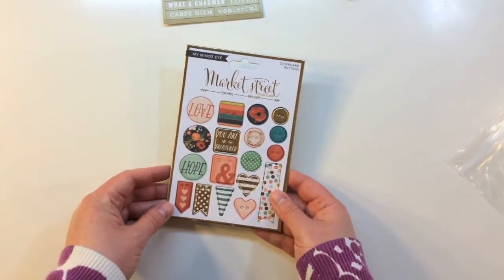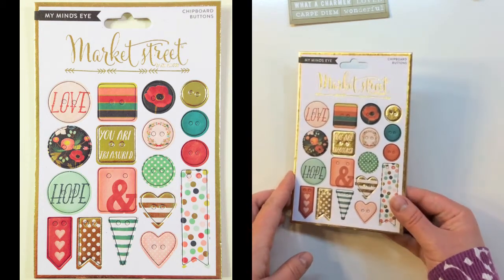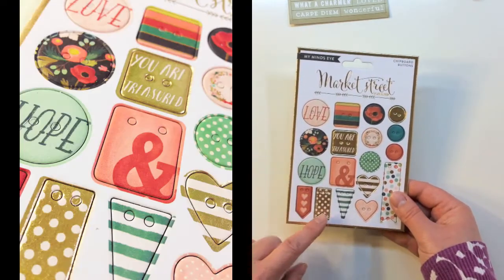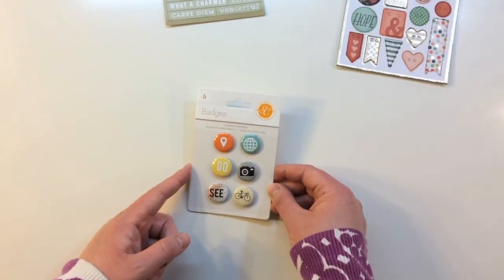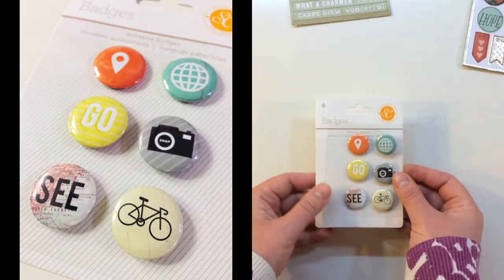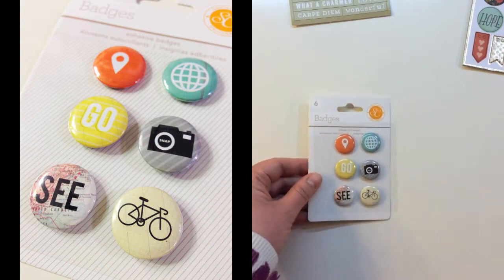From My Mind's Eye, you're getting chipboard buttons from the Market Street collection by Jen Allison — gold foil with love, hope, little banners, hearts, regular buttons, and a banner. Also in the kit are six self-adhesive badges from Studio Calico with pop dots on the back. The designs include a geotag, a world Go, a camera with snap, see, and a bicycle.